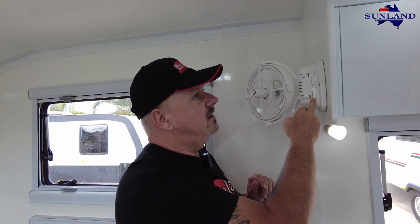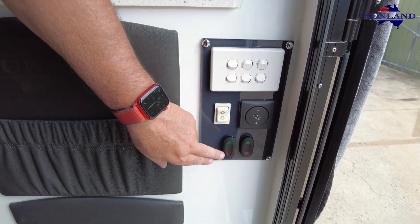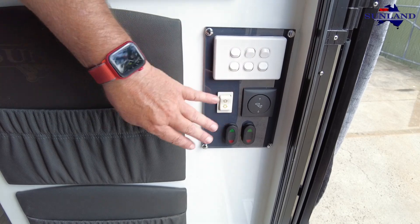They're a great little fan. We've now redone the controls down by the door - all your light switches are here: your step, your awning, and in this case the motion detection lights on the outside. All those controls are on this little panel.